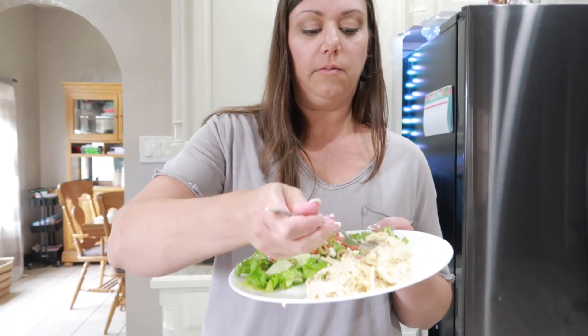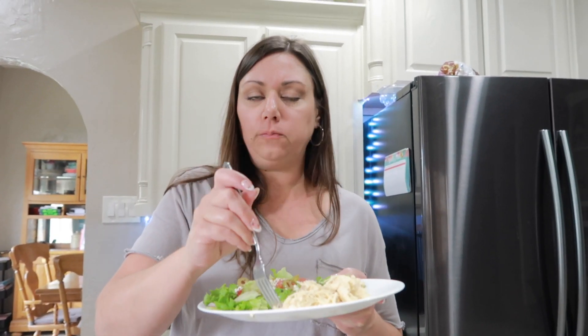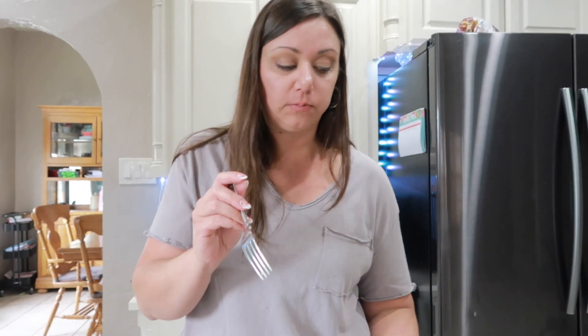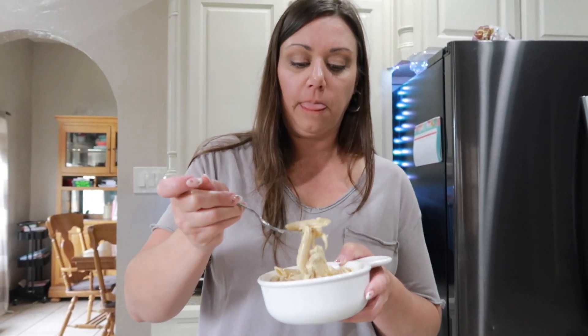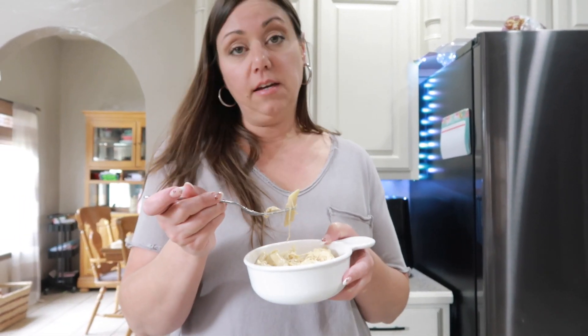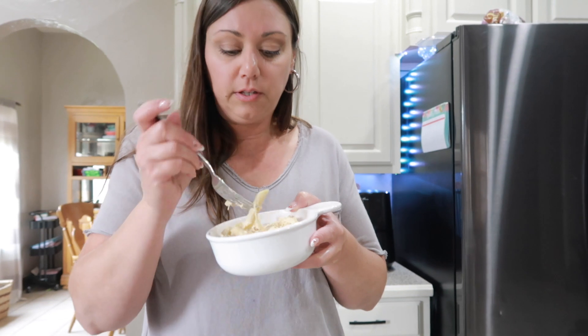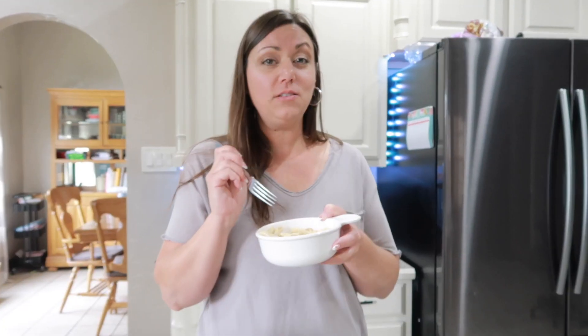Let's go ahead and taste it. I've got my chicken — it's going to be delicious. It's so delicious, you guys! Now we're going to try it with the pasta. Get a little bit of that chicken — it has that cream cheese, a little bit of chicken broth, and some spices in it. Super easy. You can put this on at the beginning of the day and it's ready when you get home, or you can do it at lunchtime. Mmm, that is delicious, y'all! Subscribe for more recipes.